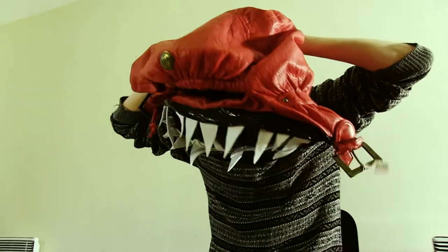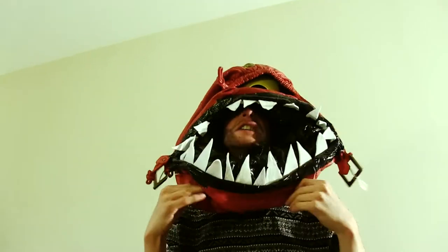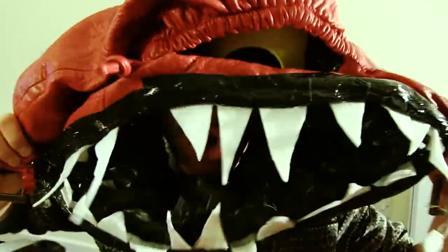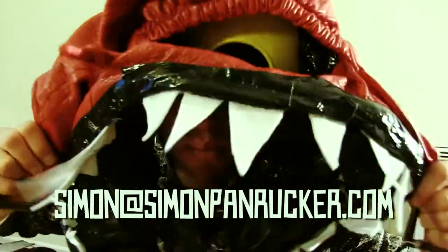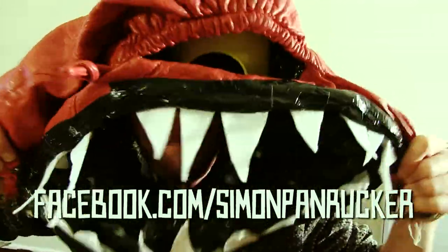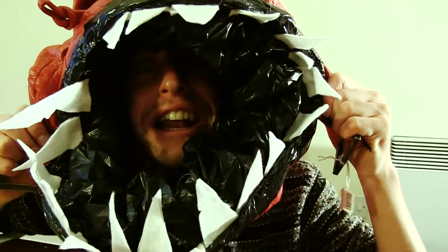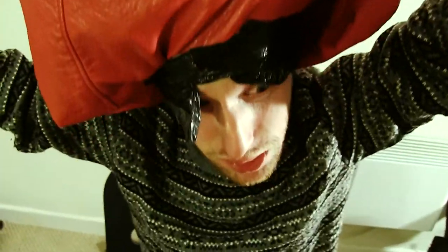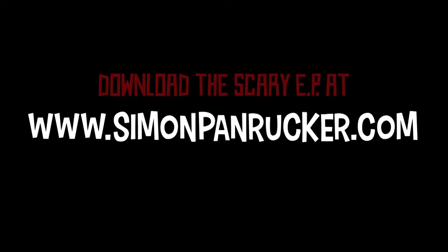I'm gonna try it on now. I think I'm going to be digested now, so I'll see you guys. Hopefully I'll get out somehow. Send me some pictures of your own bag monsters to simon@simonpanrocker.com or facebook.com/simonpanrocker or @spanrocker. Still alive. Send help.